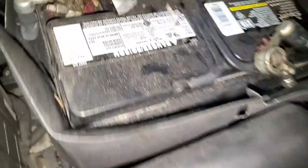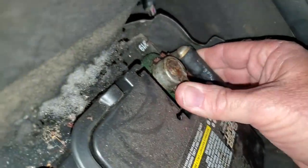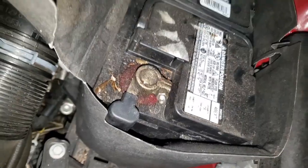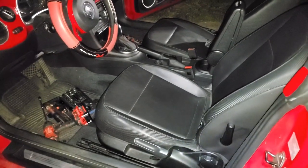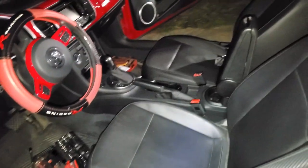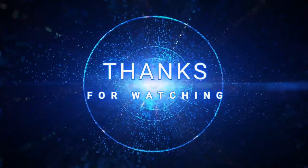Now that everything is back together, put the negative cable back on and work it all the way down on that post because the post is tapered a bit. Use the 10 millimeter. Close that back up. Everything's back together and tight. That's the way I did it — hit like and subscribe, it helps me out. I don't get money but I do get ranked higher in the results list.